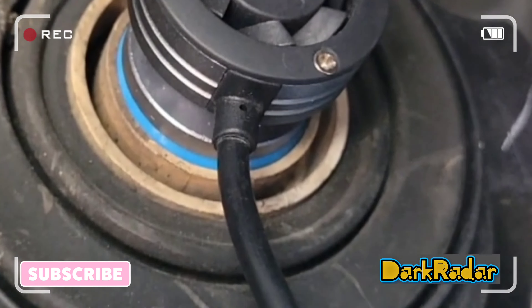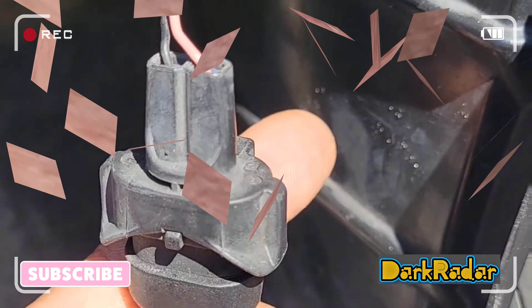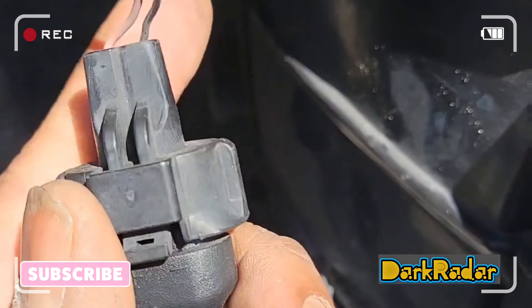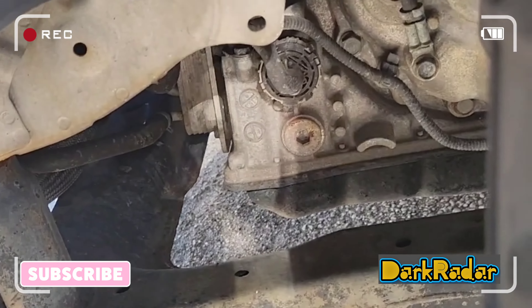Now that we are in view of the headlight bulb, you're going to want to turn it counter clockwise, like so. Now time for some plug and play action. Unclip it from right there, and proceed to fasten the new one in its place.